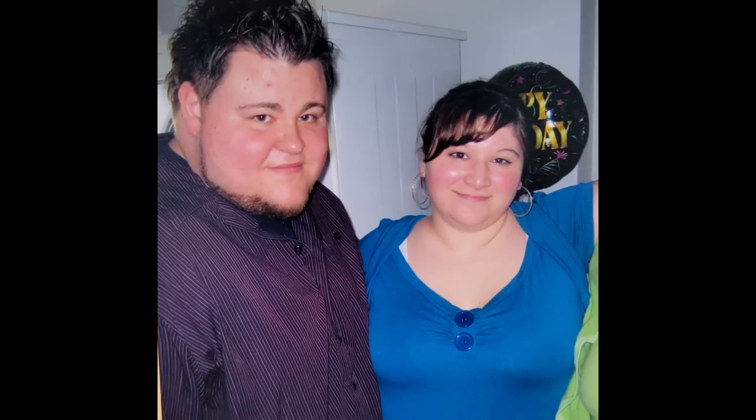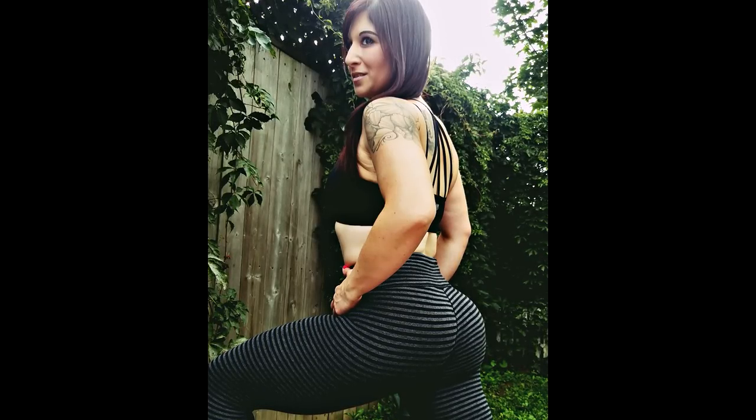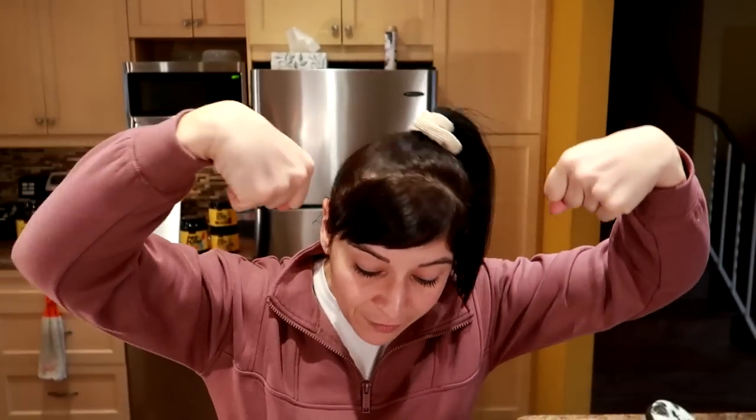So the takeaway: to lose weight and keep it off you have to eat breakfast, love what you eat, and make it easy. These three breakfasts do all of that. If you want to know more about what I ate to lose weight and keep it off, I have weight loss guides and a guilt-free cookbook linked below — use code Nicole to save 10%. The HTLT Sups link is also below; use code Nicole for 10% off. Subscribe so you don't miss more videos like this!